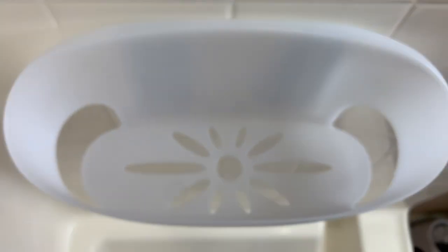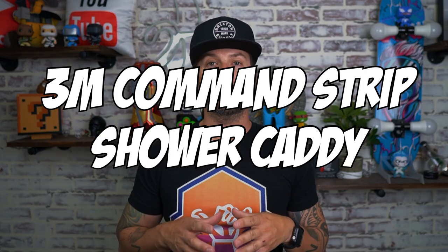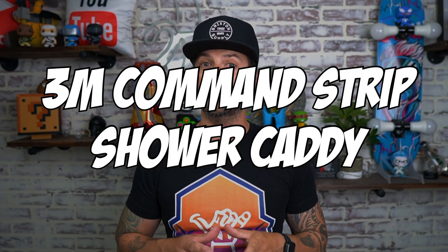Let's take a look at the 3M Command Strip Shower Caddy. The first thing we're going to go over is the instructions — these are by far the most important things. I'm going to put timestamps down below, so if you need to come back or want to skip forward, those will be there for you. Let's go ahead and hop into the instructions.